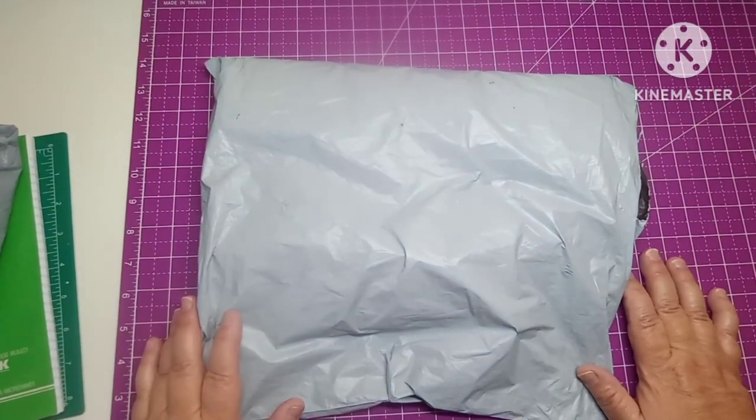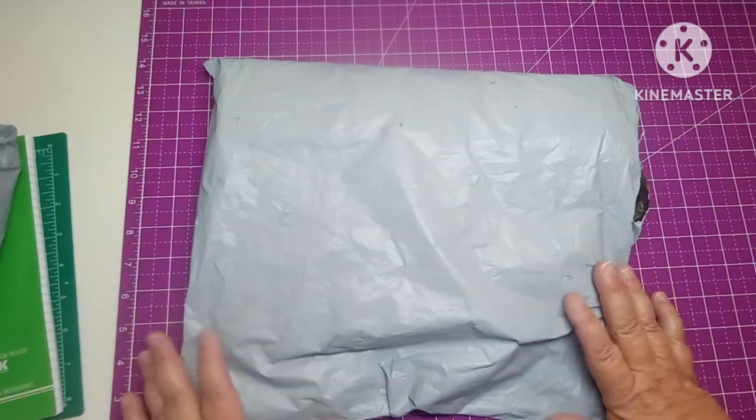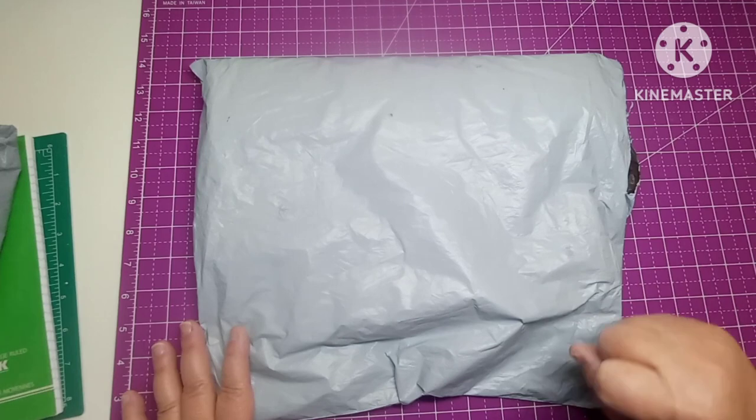Hey everybody, welcome back to my channel. This is Scarlett with Scarlett's Little Crafty Corner and today I have got an unbagging from One Day Savings.